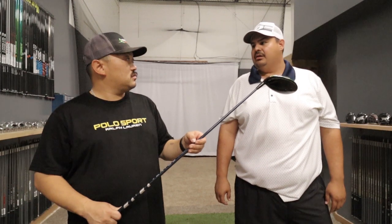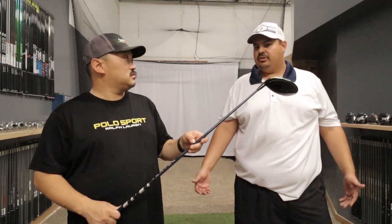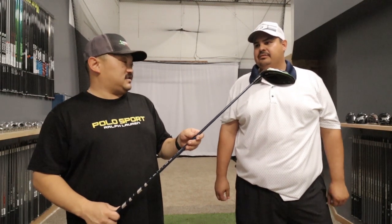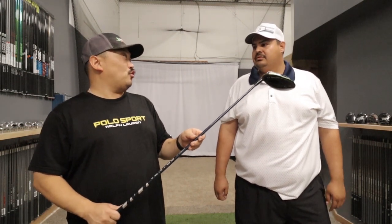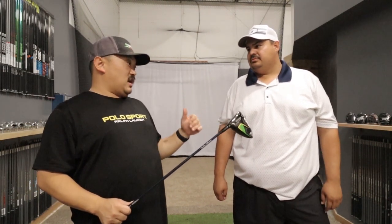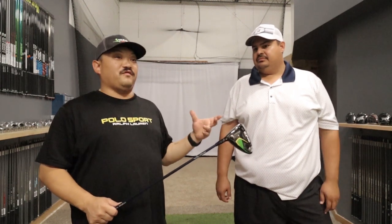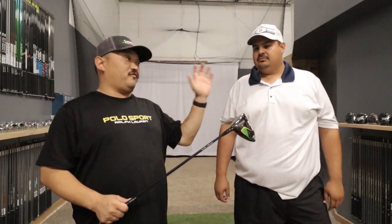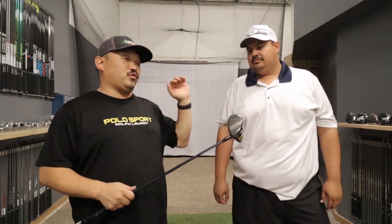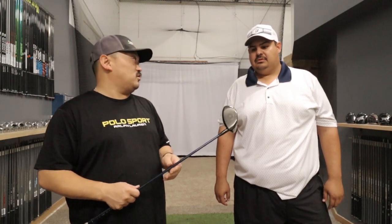The ball kind of just floats out there on the mishits versus something really terrible happening — moving a lot to the right with a lot of curve on it. This is just more like a push or a pull; it doesn't have a whole ton of curve. Even when you hit it off-center with gear effect, your miss tends to be a high toe, which for him as a left-hander gear effect would make that ball move to the right. This shaft kind of helps reduce some of that curve on the mishits on the toe balls.